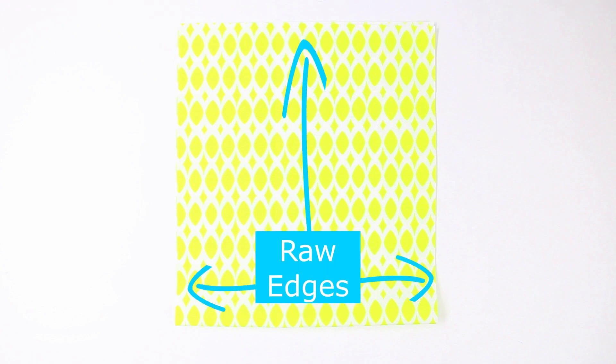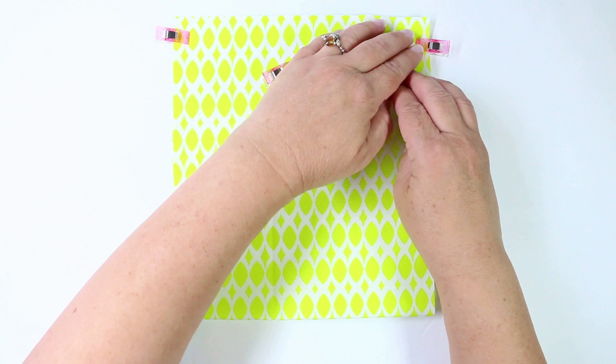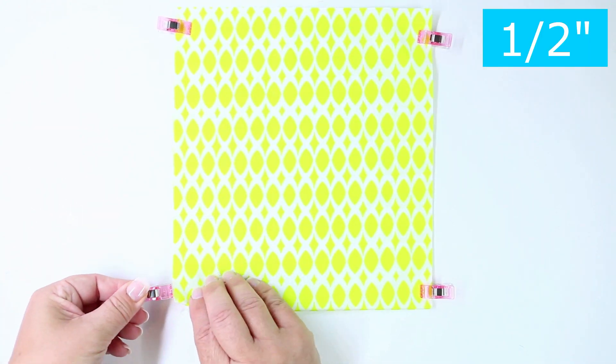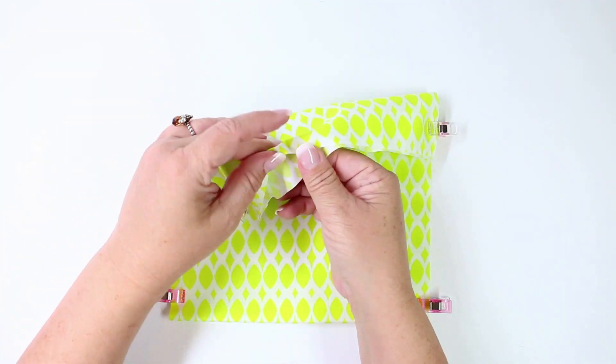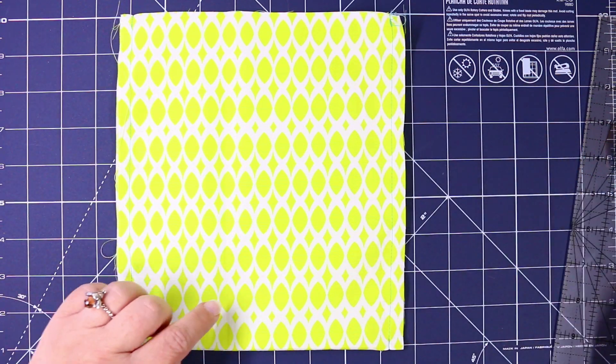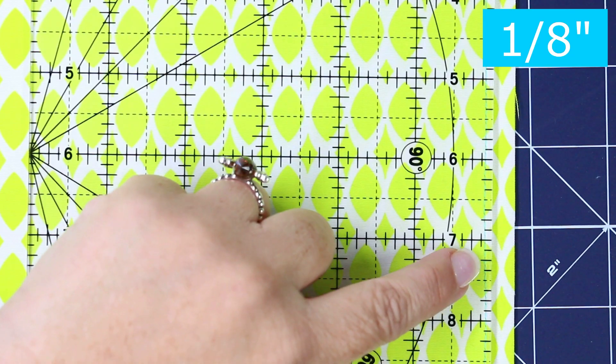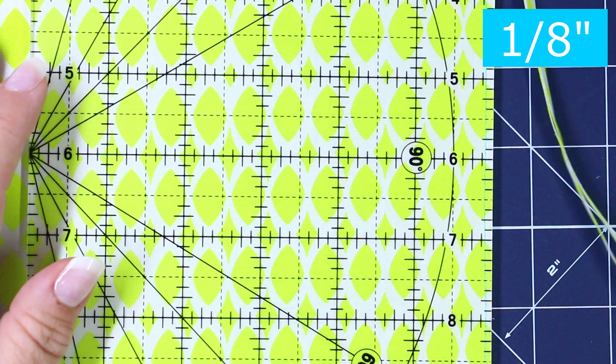Set your machine up with matching thread in the top and the bottom and a brand new needle. Take the main piece and fold it along the bottom edge, aligning the raw edges on the top and the sides with wrong sides touching. Place clips along the two raw edge sides — we're going to create a French seam. Sew a half inch on either side of the bag, then trim that seam down to an eighth of an inch and discard the extra material. Repeat on both seams.